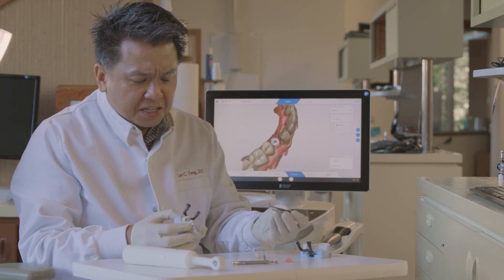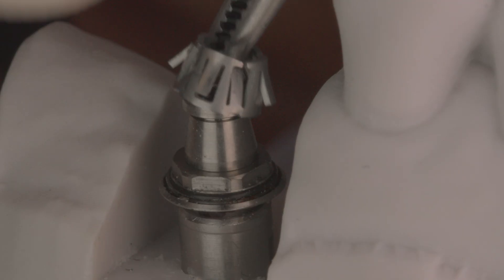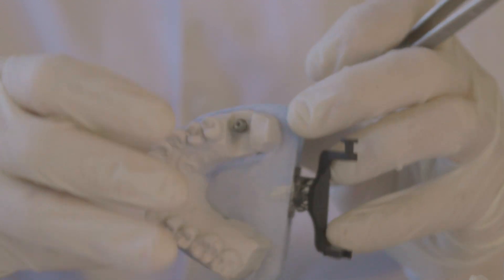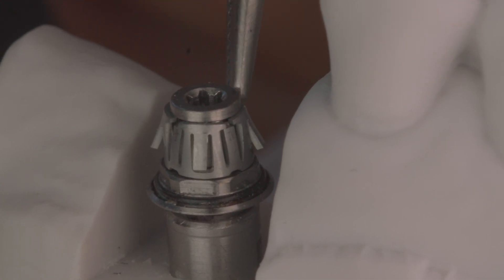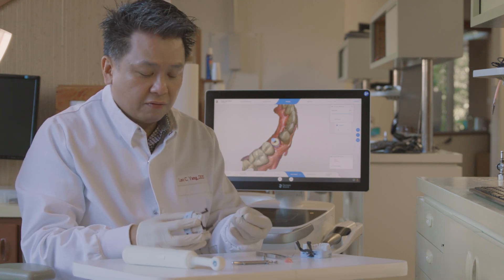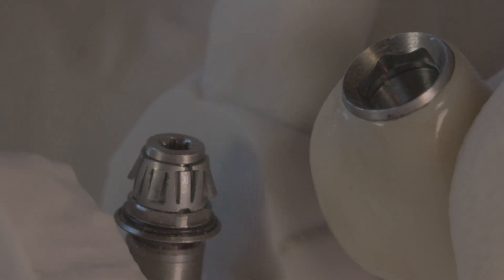The next thing I'm doing is picking up my smart lock with a pair of cotton pliers. I'm going to engage it into the Roto abutment and push it down with my fingers. You need to make sure that the smart lock is seating all the way down, because you'll see a little collar at the tip of the abutment — you need to make sure it seats over that. Once that's in place, it's just snap on. You can see the internal aspect of that coping and how the smart lock locks onto it.